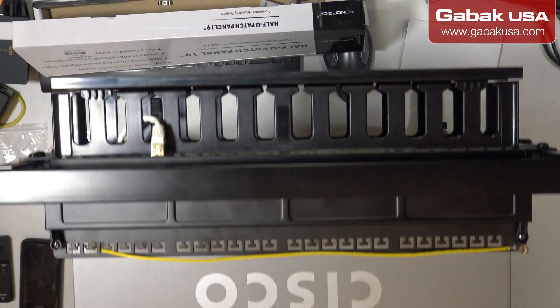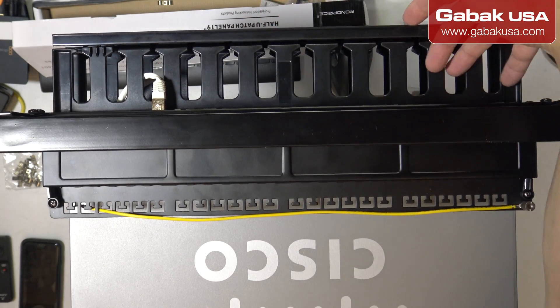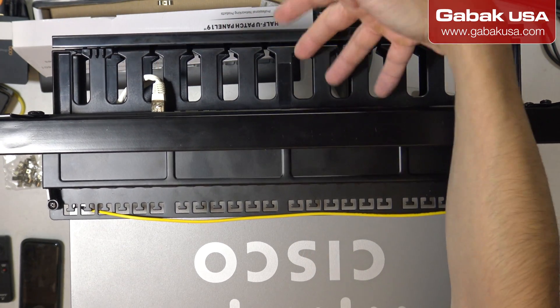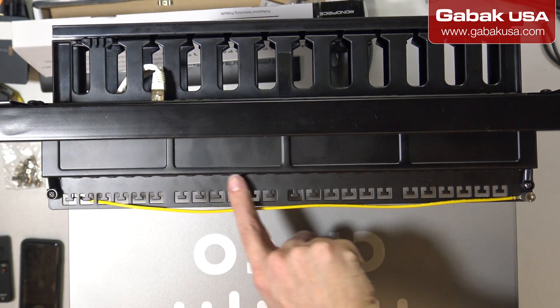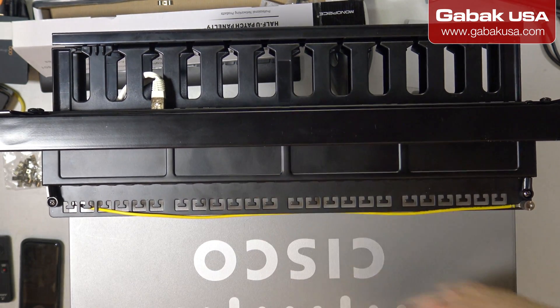Okay, as you can see here, we have the cables. If you have 24 ports, you're going to have a lot of cables — try to organize them the best way you can. Here you're going to have the other cables coming out from the patch panel, and that's it.